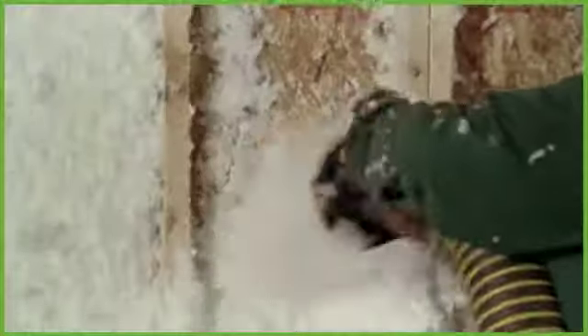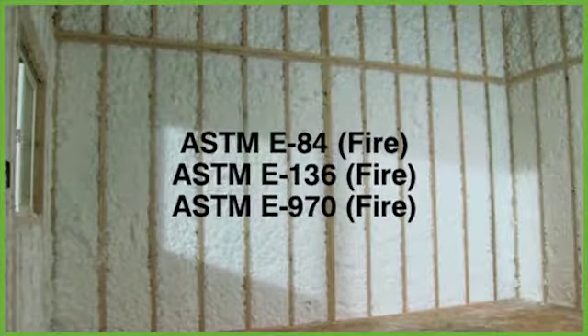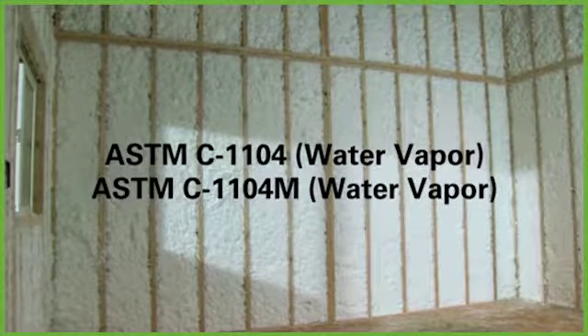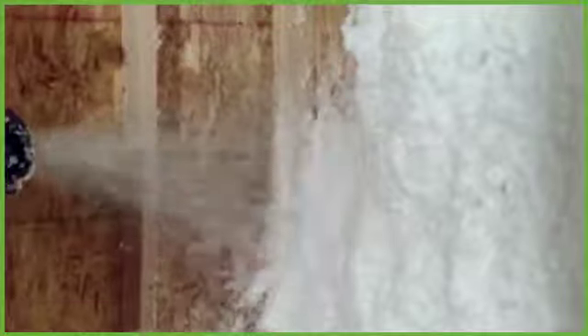JM Spyder spray-in insulation has been extensively tested to show compliance with FTC rules and local, state, and national building codes. Spyder has also passed the ASTM test for thermal performance, fire resistance, corrosion resistance, fungi resistance, odor emission, and water vapor absorption. To ensure product consistency, every JM manufacturing plant runs routine thermal performance and coverage tests. Field tests are done to make sure performance levels and installation speeds can be achieved using reasonable machine settings.